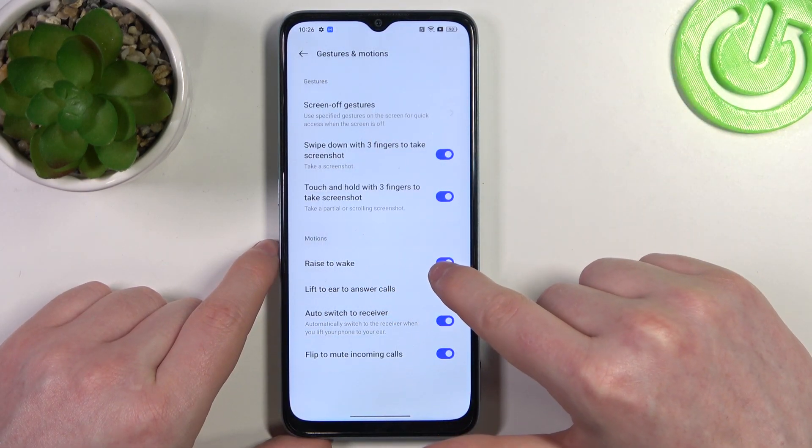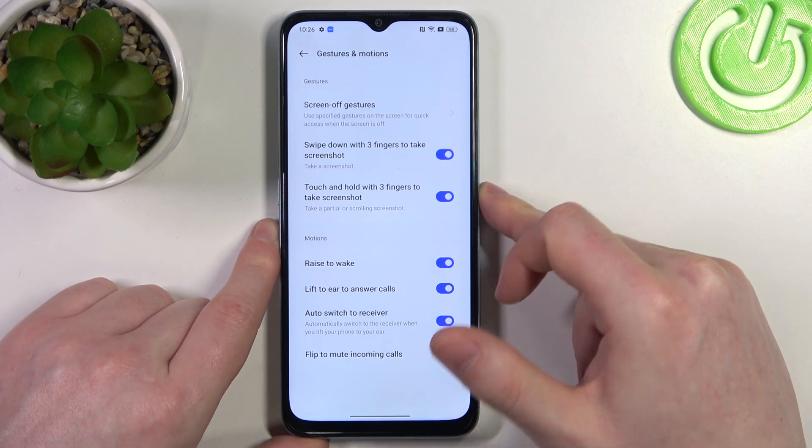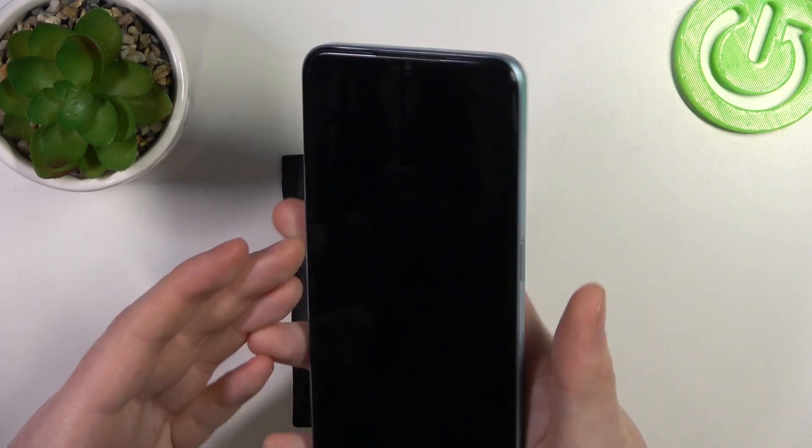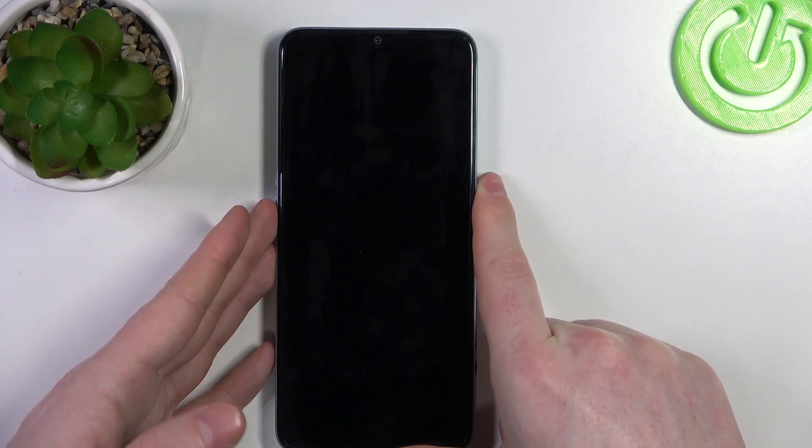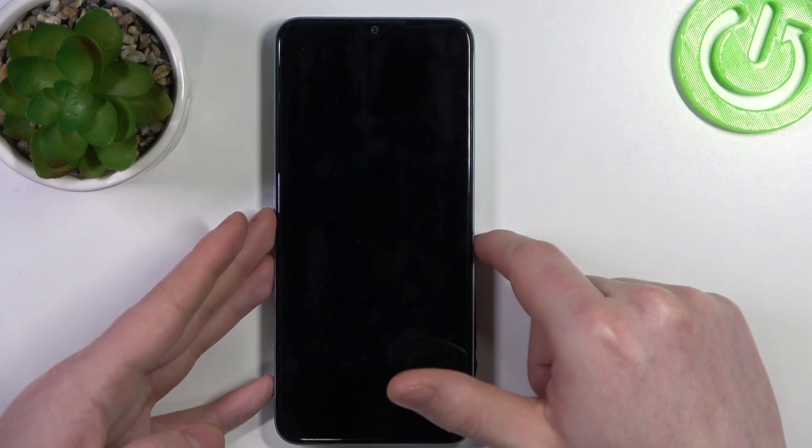Next is raise to wake. If you enable it, you can lock your phone, then pick it up and it should wake up the screen without pressing any button, and then lock again when you place it back down.